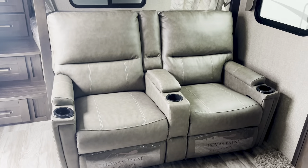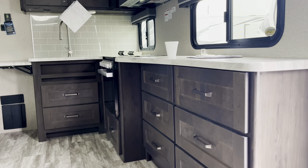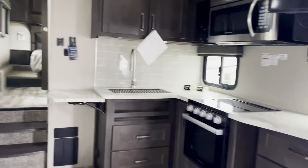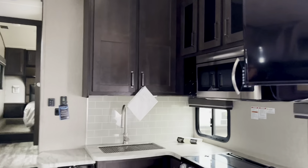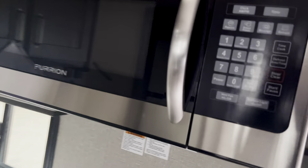This one does have the Thomas Payne collection theater seats — very comfortable. Go ahead and sit down and get a perspective. You've got some nice cabinetry here, lots of counter space, pantry space. The TV is on an arm, so you can put it out. If you're sitting over here, no problem — you can watch TV comfortably. Check out that huge pantry space up here — lots of pantry space there.